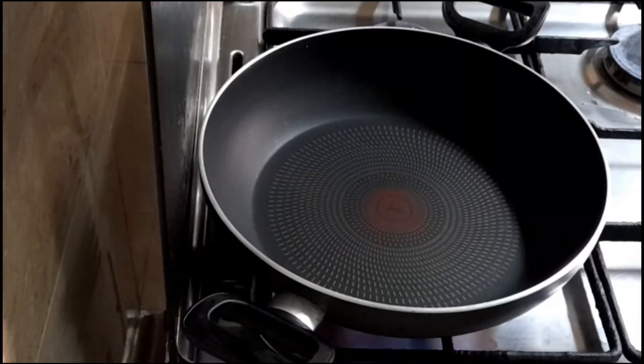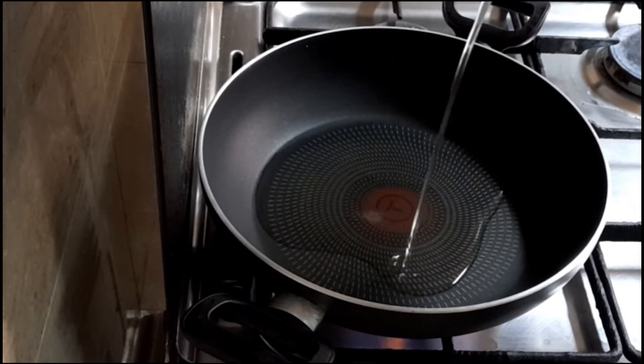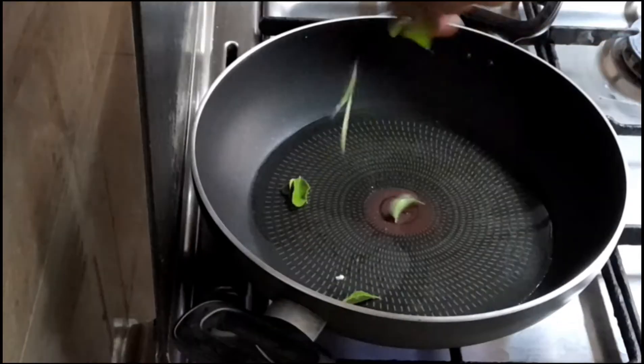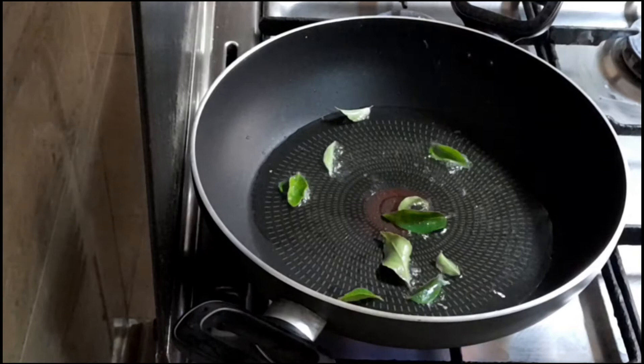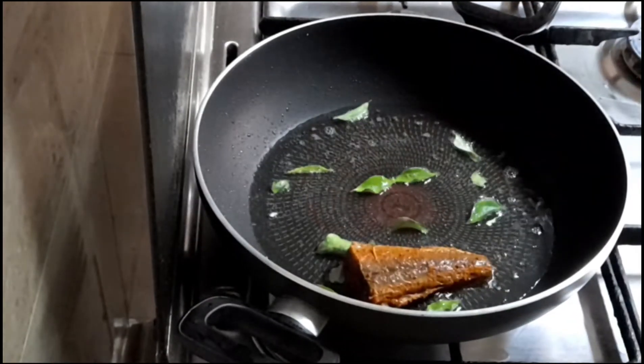First, I will fry the sauce and fry a little bit of fish in the pan. I will fry a little curry leaf. When the fish fries, it will have a nice smell.